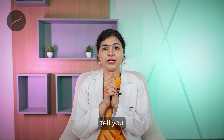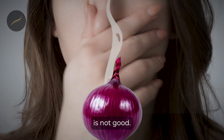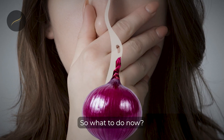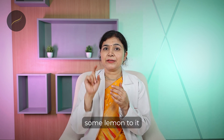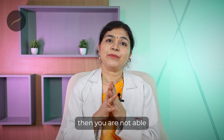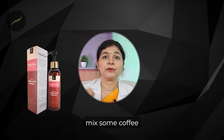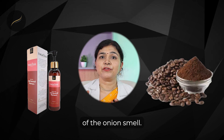Many of my patients have told me the smell of onion is not good and they are not able to tolerate it. The solution is to add some lemon or rose water to the onion juice. If you still can't tolerate the smell, you can mix some coffee into your shampoo to get rid of the onion odor.